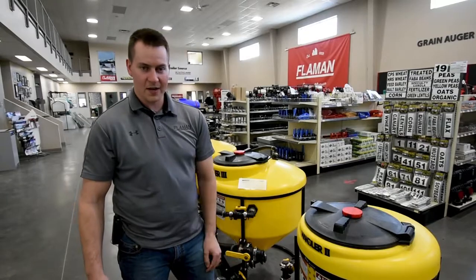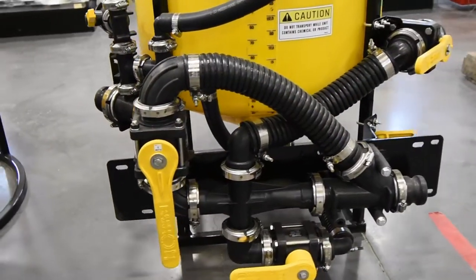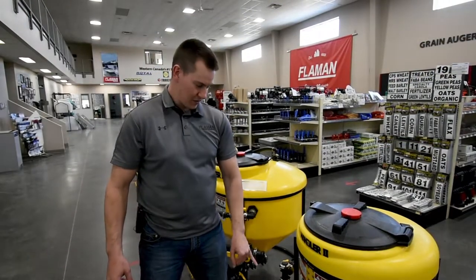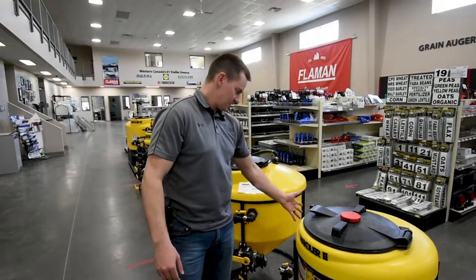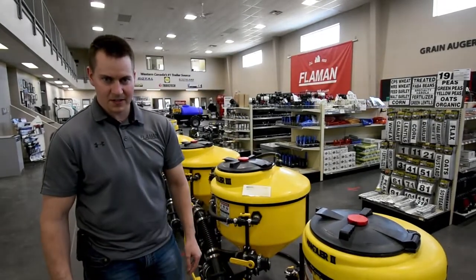The first handler in our lineup is the Chem Handler 2. It comes stock with 2-inch plumbing. It has the same Venturi setup as the rest of the lineup. You have the availability to pull from bulk induction totes, and it has the same standard features: rinsing nozzles and the same knife setup as all the others in the lineup.